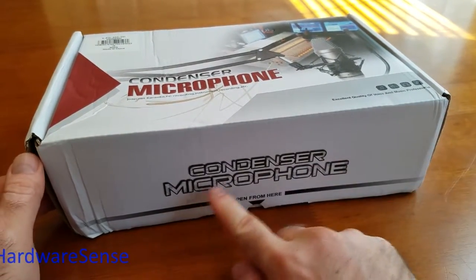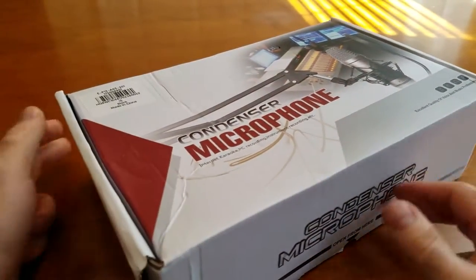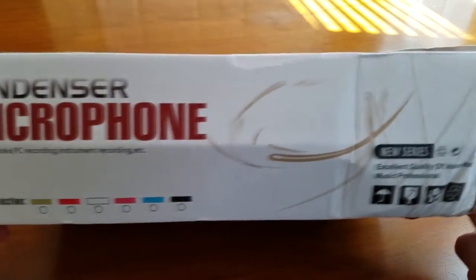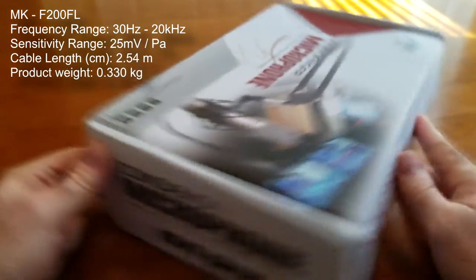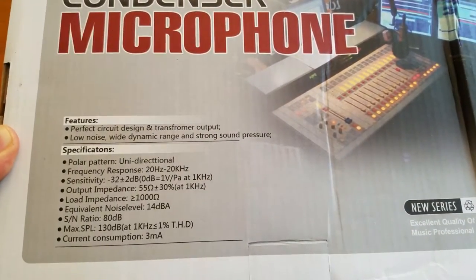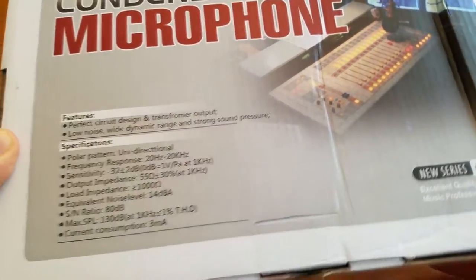Hey guys, welcome back to the channel. I have another product from gearbass.com — it's a wired microphone with a somewhat professional look, which is what attracted me to it. I wanted to see how much better it would be compared to my regular one. I decided to go ahead and buy it; it was twenty dollars. Feel free to pause on the specs and read through them — I'm not a huge expert in equipment like that, but I decided to give it a try.